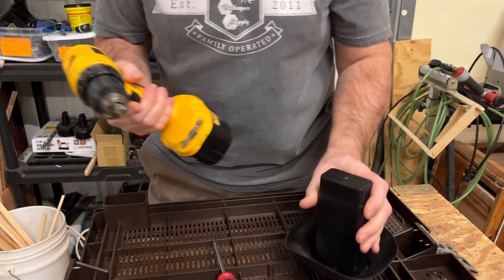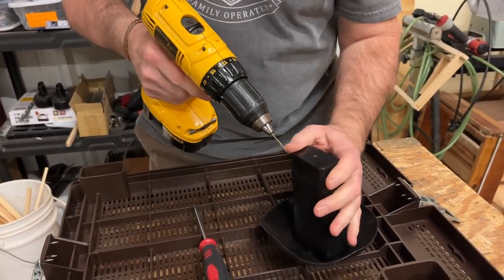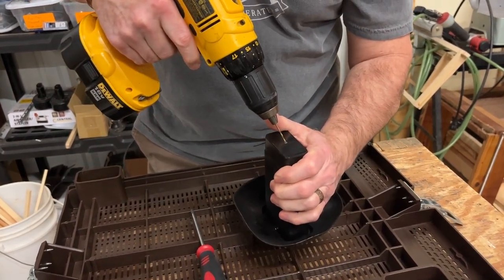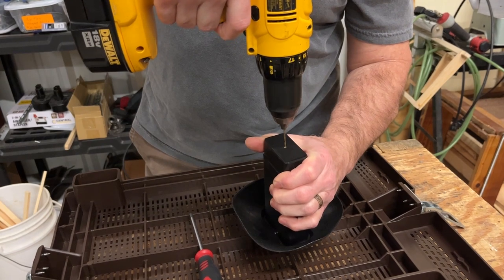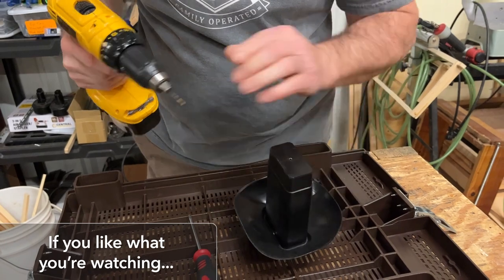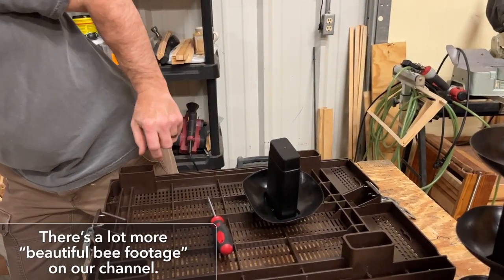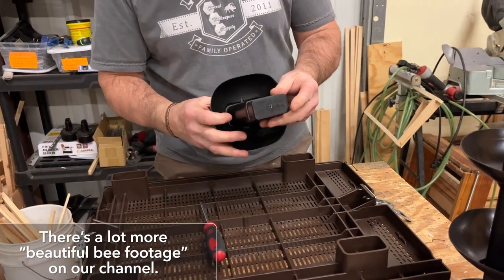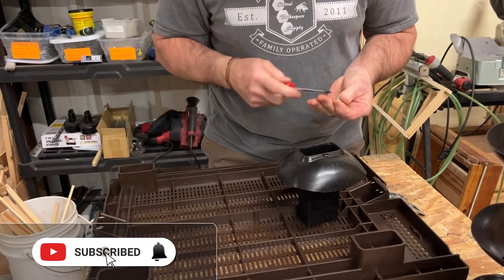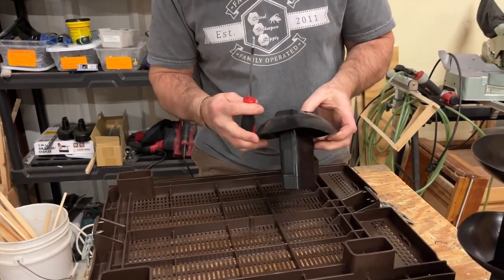Take a drill with a 3/32" bit and use that center as your guide. Drill straight through. You're going to repeat that on all four of the legs. That hole is now ready to accept the screw.